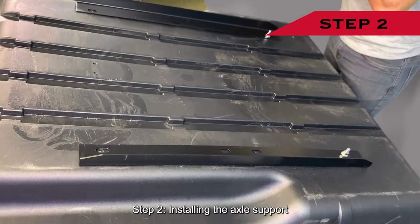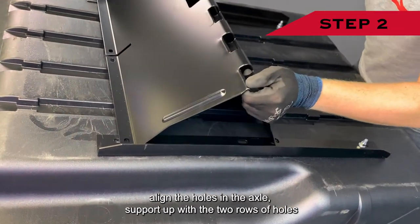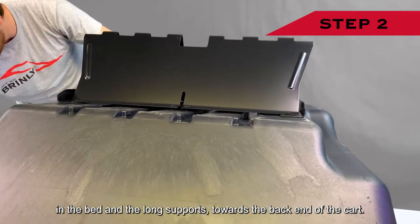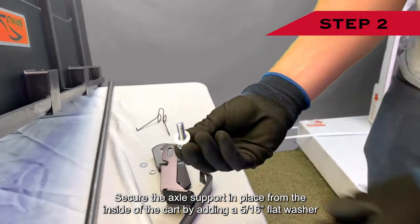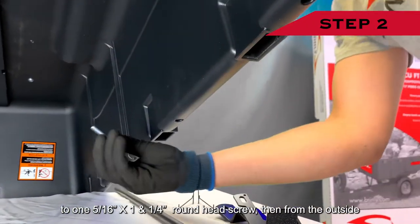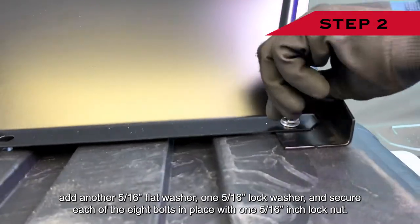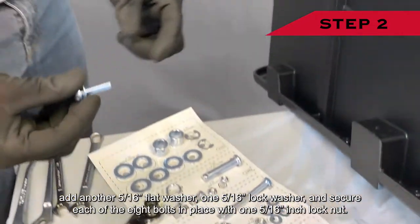Step two: installing the axle support. Position the axle support pointing upwards. Align the holes in the axle support with the two rows of holes in the bed and the long supports towards the back end of the cart. Secure the axle support in place from the inside of the cart by adding a 5/16-inch flat washer to one 5/16-inch by 1¼-inch round head screw. Then from the outside, add another 5/16-inch flat washer, one 5/16-inch lock washer, and secure each of the eight bolts in place with one 5/16-inch lock nut.